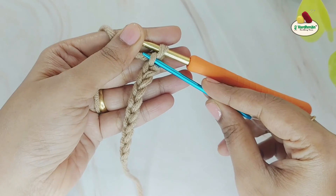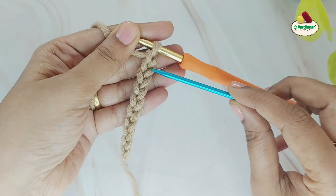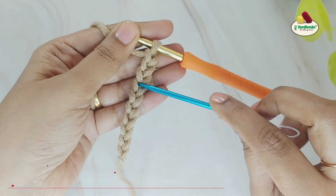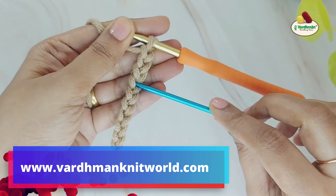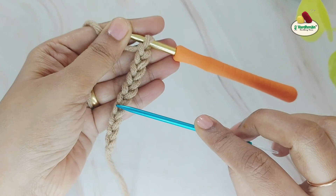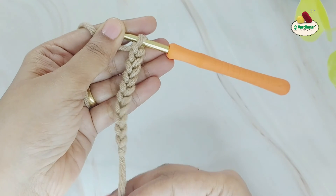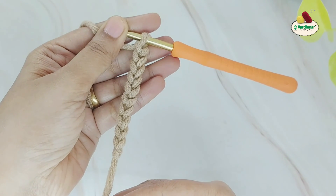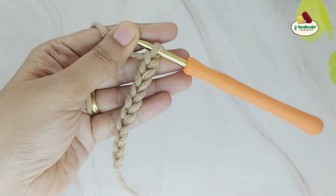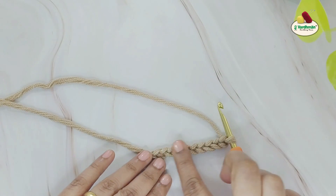This is our first chain stitch, the second, third, fourth, fifth, sixth, seventh, eighth, ninth, and ten. We are not counting the slip knot. When a pattern asks you to count the chain stitches before proceeding to the next stitch pattern, this is how you will do it.